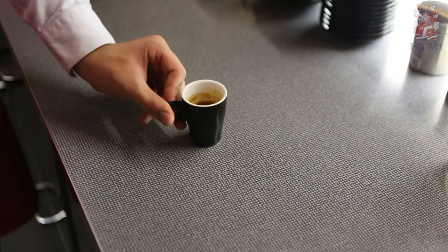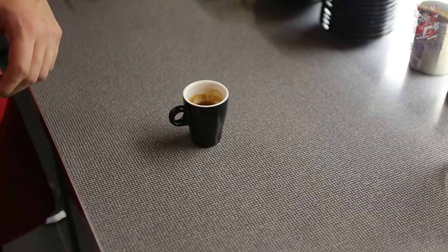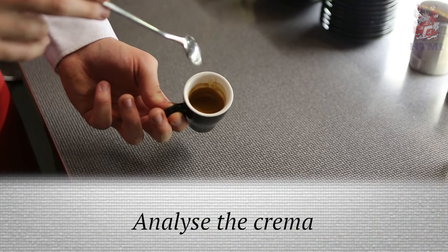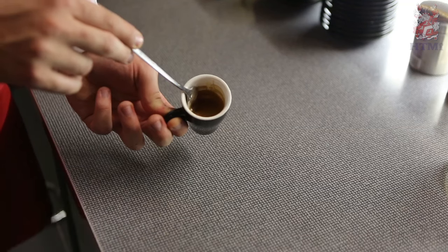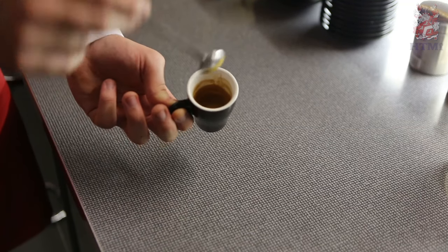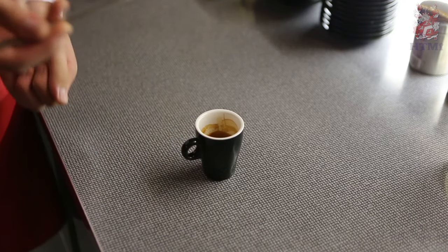So here we have our finished espresso, and we're going to go ahead and analyze it. We analyze using a big spoon and we look at it with our spoon. We put the spoon in, go through it, and if the crema comes back together we know that we have the right espresso.